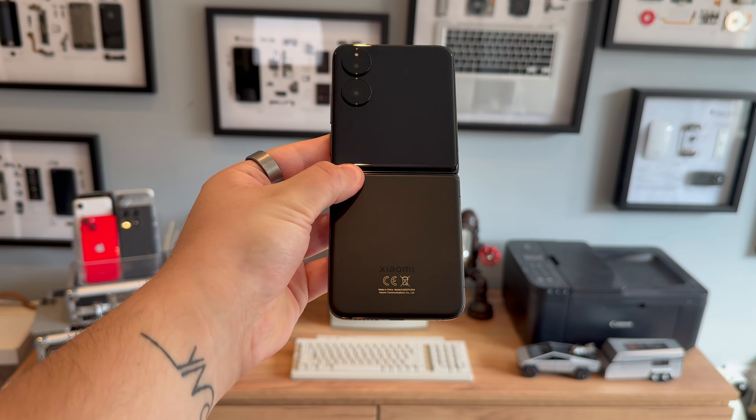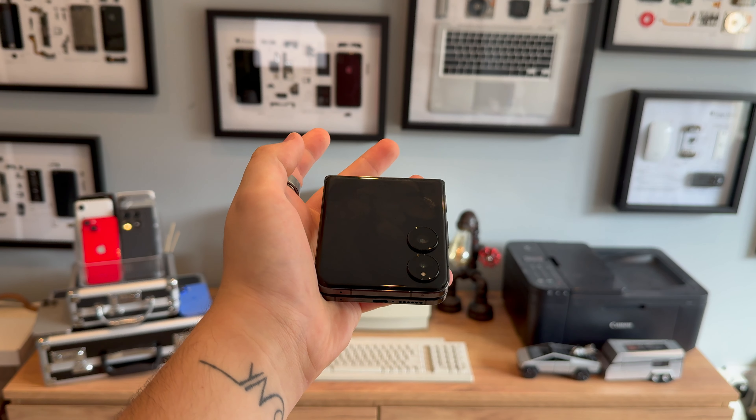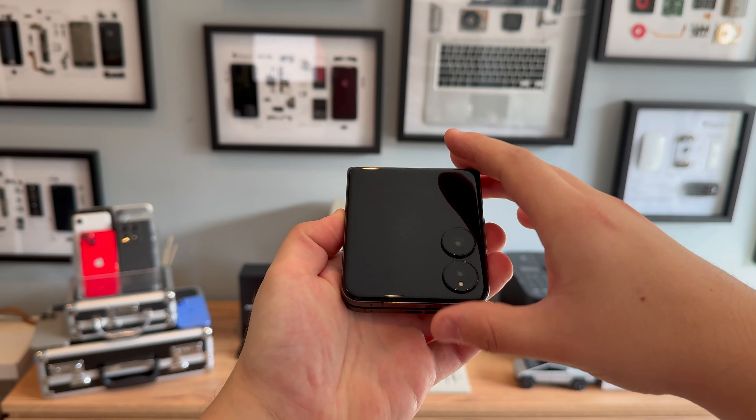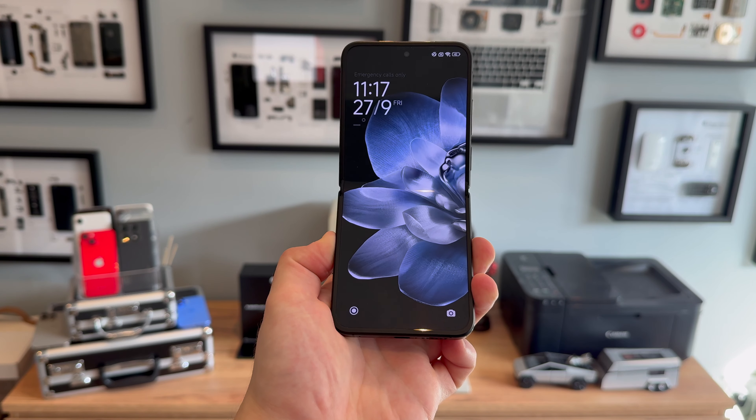Unfortunately, this phone also lacks water or dust resistance, something that Samsung has been able to include in its foldables for years. Xiaomi claims the outer glass is made of something called Dragon Crystal Glass, which is meant to be tougher than Gorilla Glass. We'll have to see how this holds up over time, but after a month the screen still looks pretty good. The hinge feels sturdy, but as it's a new device, long-term durability — especially with the inner plastic screen — remains a question.